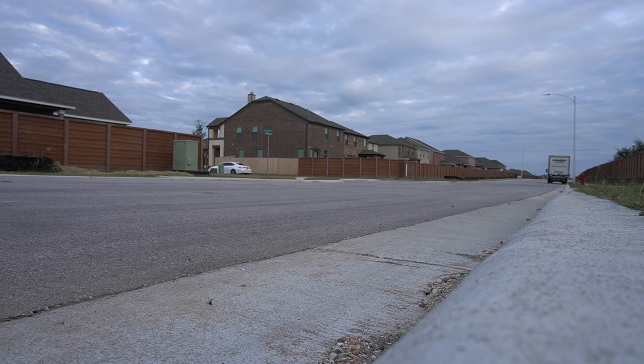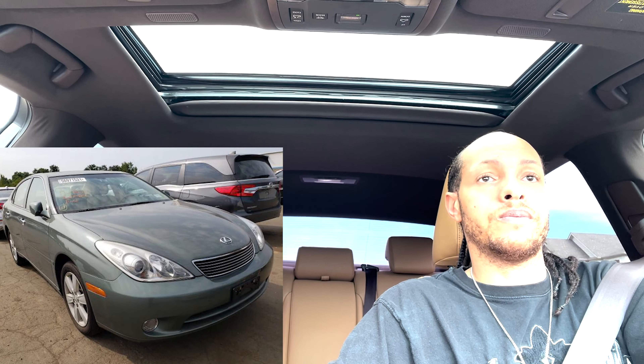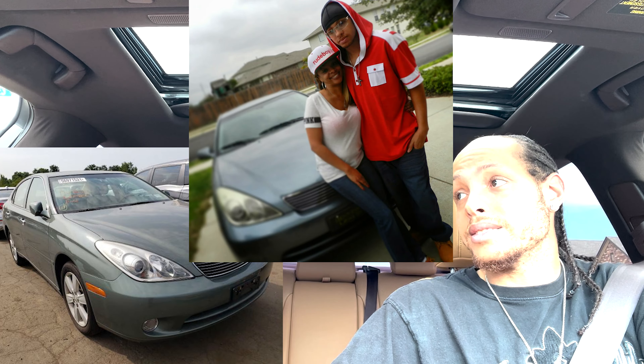Welcome inside the Lexus ES 350. For those who know the ES line, they went from the ES 300 to the ES 330 — back in 2008-2009 we had the ES 330 — and now they're at the ES 350.